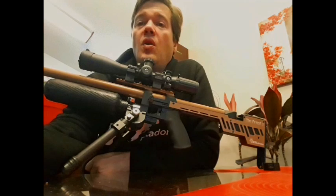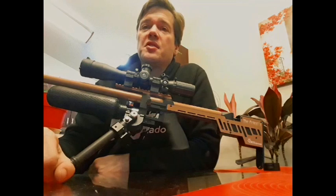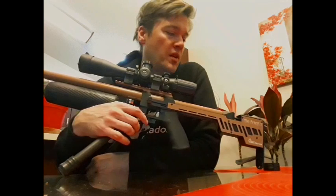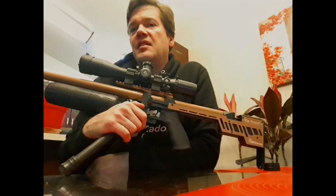I usually don't do reviews on guns until years pass, but I'm just going to throw that out the door and do this review because I'm so confident about everything with this gun. It might be my go-to — I don't think anything will replace the Lelio, but in .25 caliber, it might be my go-to .25.